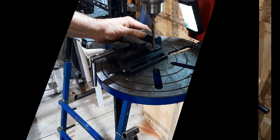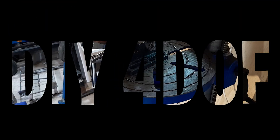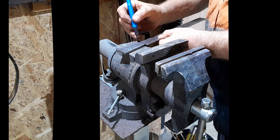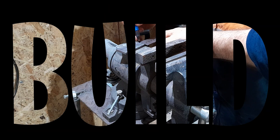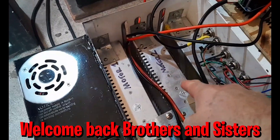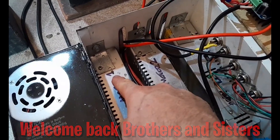Hey, welcome back to the channel. This is a quick overview of how I have my power supplies wired in parallel with a sealed lead acid battery to pick up the slack that the power supplies can't handle sometimes for continuous motion.